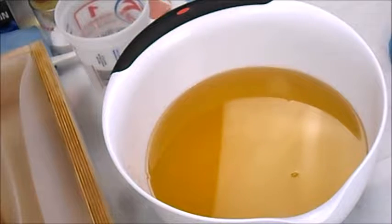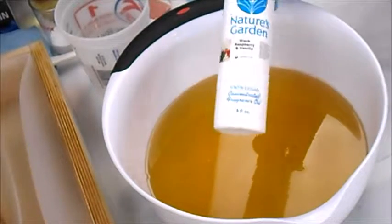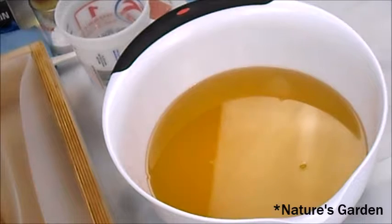Hey guys, welcome back. It's Kelly from The Soaping Soprano again and today we are making black raspberry and vanilla soap. I use this fragrance from Nurture's Garden. It is super yummy, super strong, and let's get started.